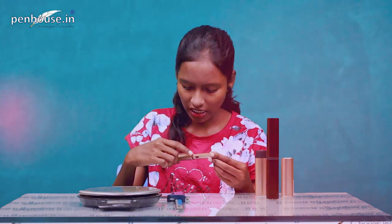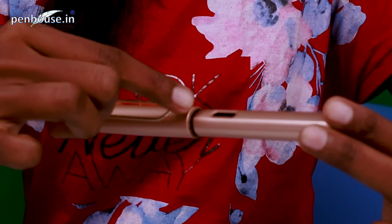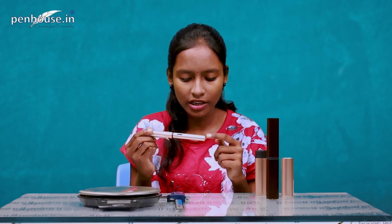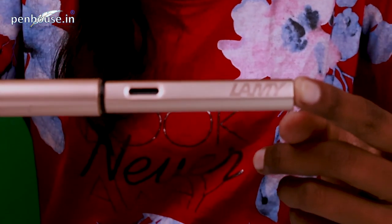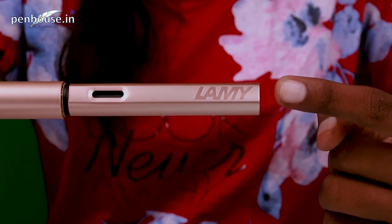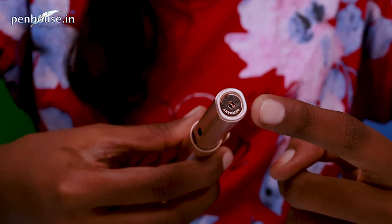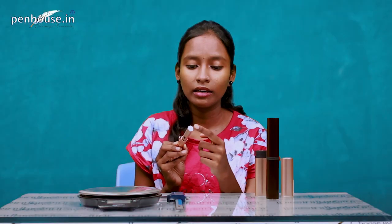Now let's look at the clip — it's nice. It's not a spring clip but an easy, user-friendly clip. We can easily insert it into a pocket, diary, or wherever we want. The Lamy brand is mentioned on the clip, and at the bottom of the clip they have mentioned 'Germany,' indicating where all Lamy pens are made.